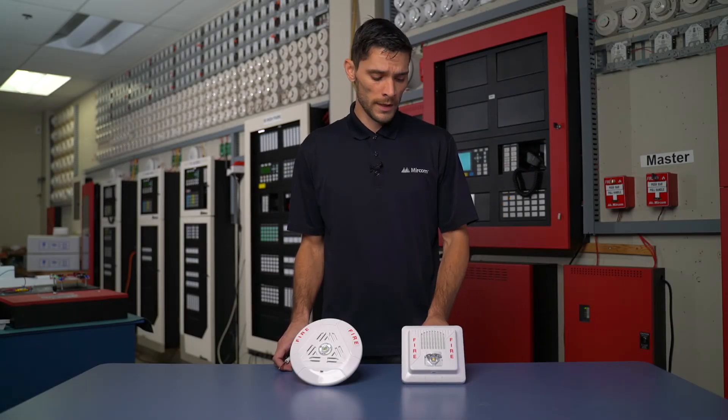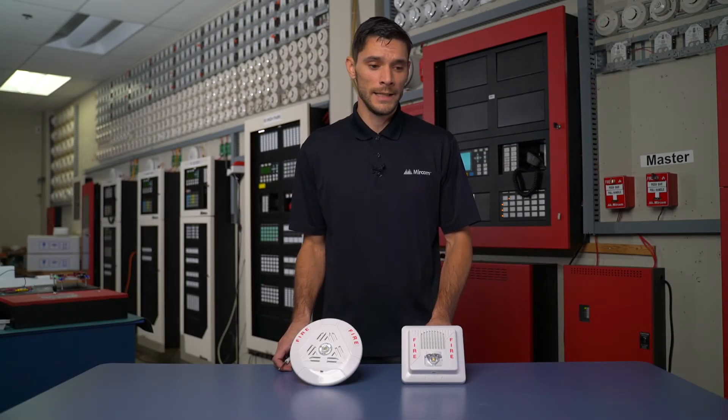Hi, welcome to Amircon Minute. We're looking at our SPPS LED speaker strobes.